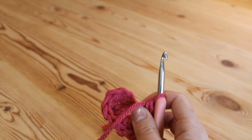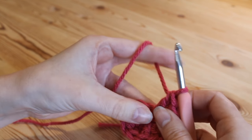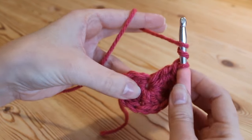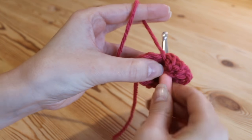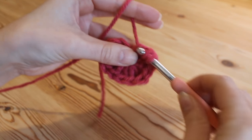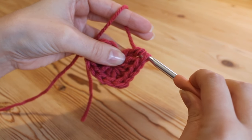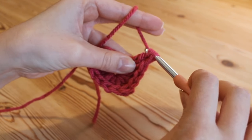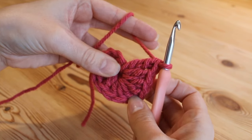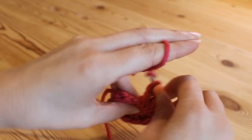Now once again we're going to do our 3 double trebles. For your double treble you want to yarn over twice and insert and pull up so we've got our 4 loops, yarn over, pull through 2, yarn over, pull through 2, and yarn over, pull through 2, and yarn over, pull through 2. We're going to do that two more times.